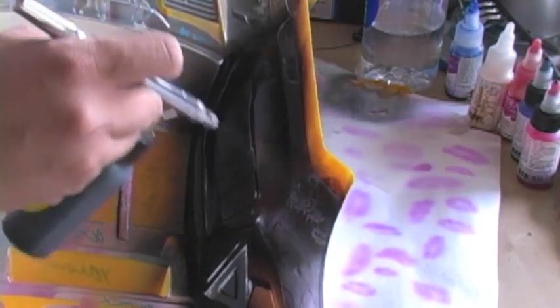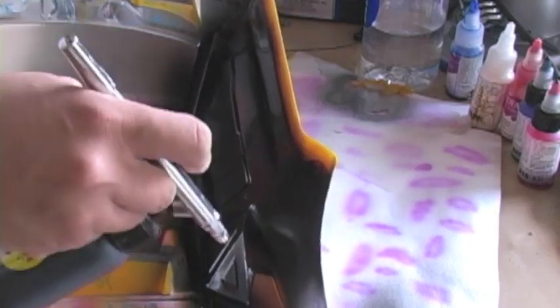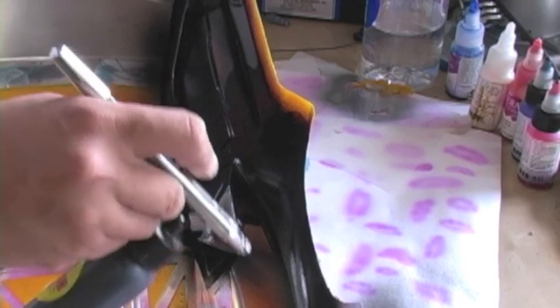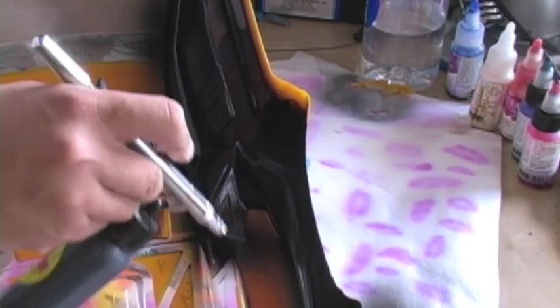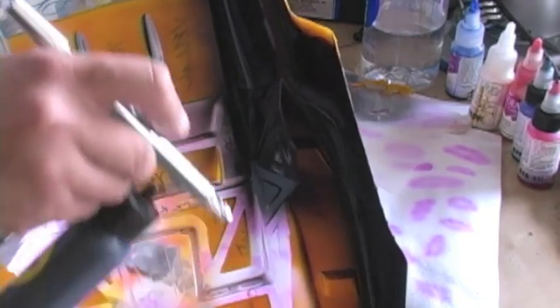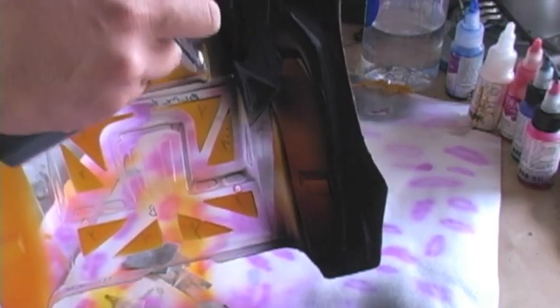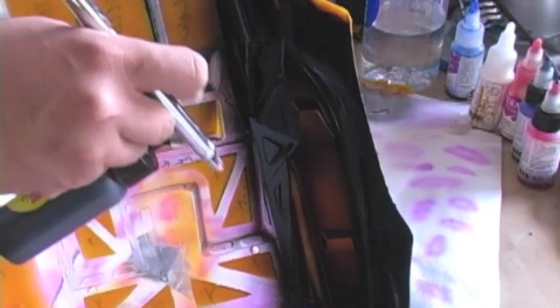Just so you know, there are other manufacturers of mirrored chrome paint as well. Spaz Stix also has one — it's just that at the time I was creating this tutorial I couldn't quite locate the Spaz Stix mirrored chrome paint, but we could try that for another video in the future.